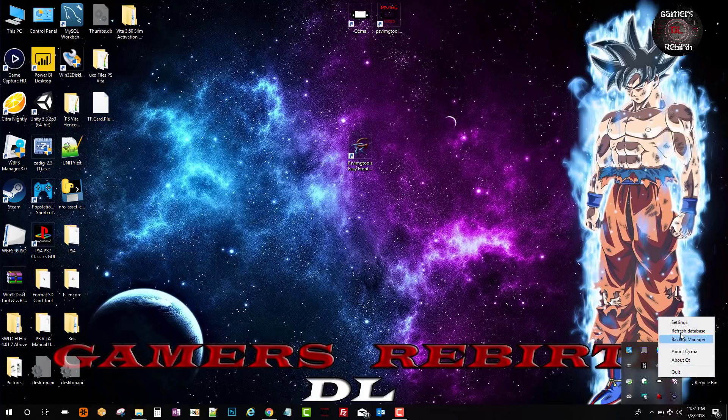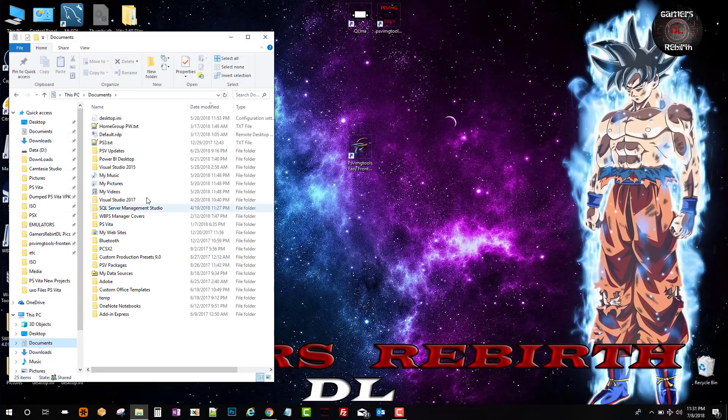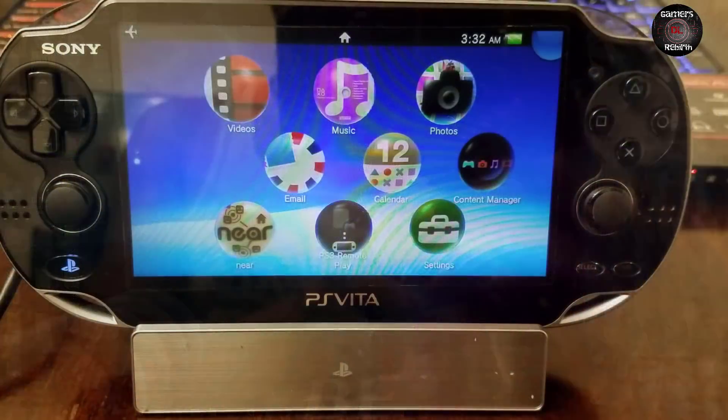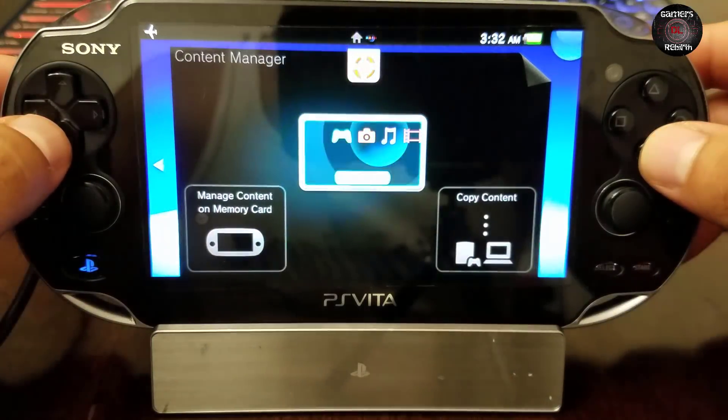Remember to refresh the database so that your PlayStation Vita can capture the new information. Now we will check our Documents, go to PS Vita, then App, select the profile — and there you have it, guys. We have the new package, the game demo, at 12.6 megabytes. Even better.